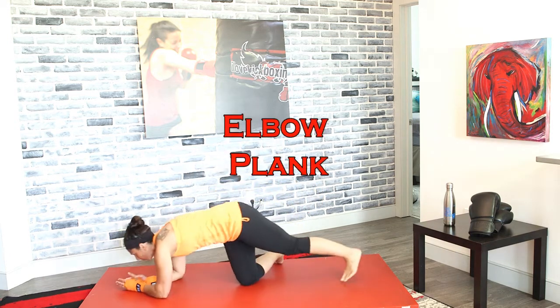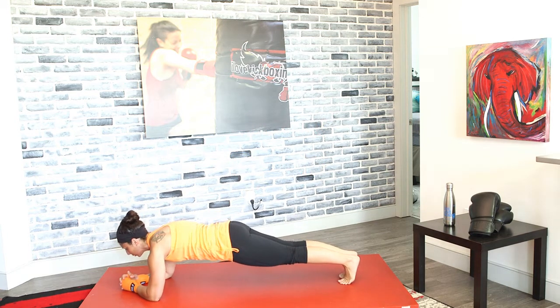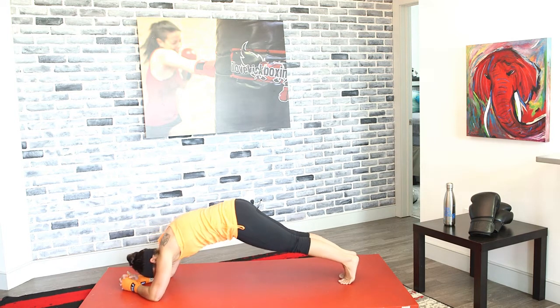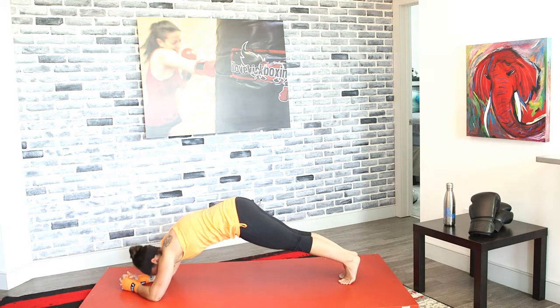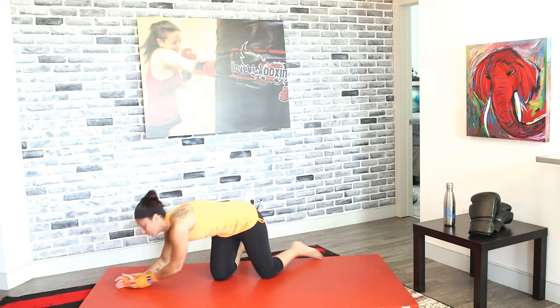A couple seconds, and then we're going to go into that elbow plank in 3, 2, and 1. Elbow plank right here. When you're doing this exercise, look at your fists or look forward — your back should be level. If you go look at your toes, see what happens — back to the air. So look at your fists or look forward. Breathe. Keep your core tight. Your core and your quads are going to stabilize you.